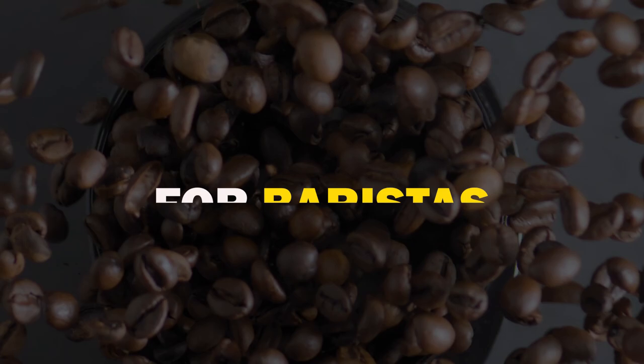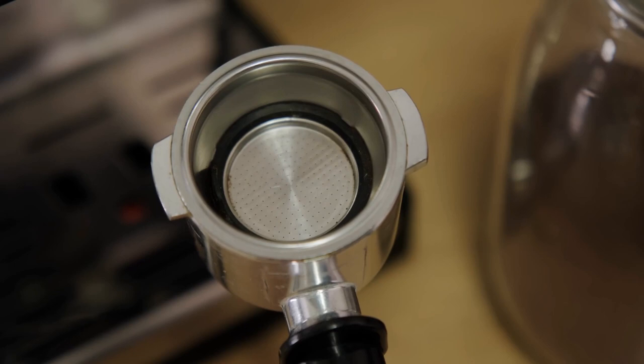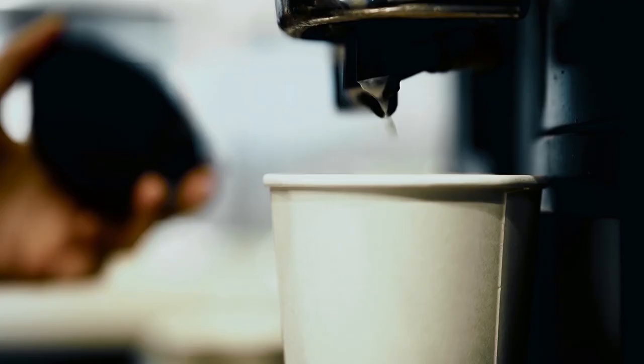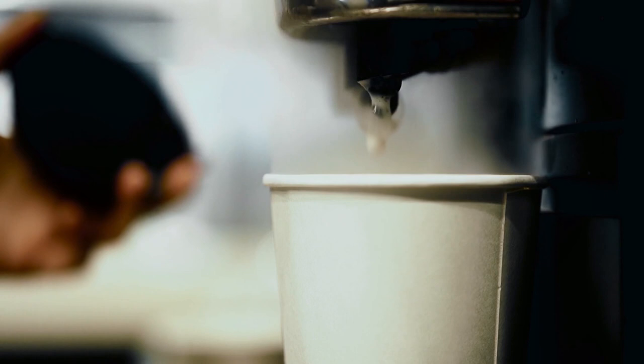Clean the portafilter. Make sure your portafilter is clean and organized before dosing the coffee into it. Your next espresso will probably taste over-extracted — sour and bitter — due to moisture and residual grounds left behind.